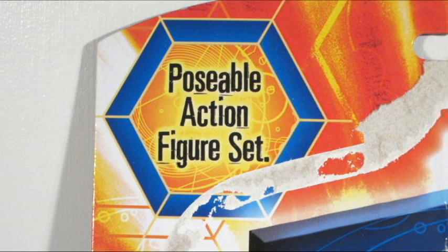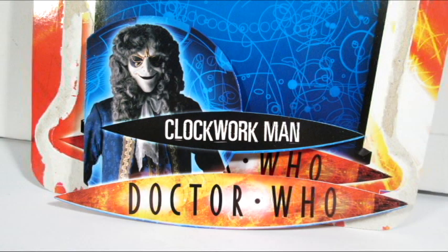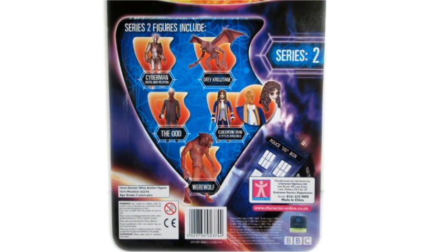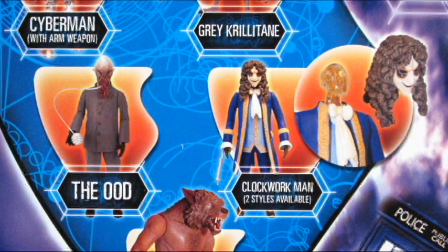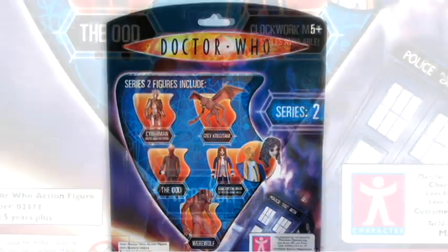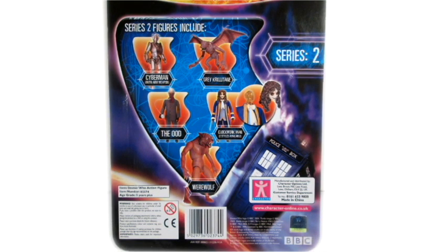A really nice package design — I was always keen on it. I like the TARDIS in the background as the backing for the box. You get that nice insert piece at the front with a photograph of the character, and then on the back it shows some of the other figures available in this wave: the Cyberman with Arm Weapon, the grey variant of the Krillitane, the Ood. It also mentions two styles available for the Clockwork Man, and we have the infamous Werewolf figure. This is really bringing back a lot of nostalgia — it's really fun to go back and look at how things were.